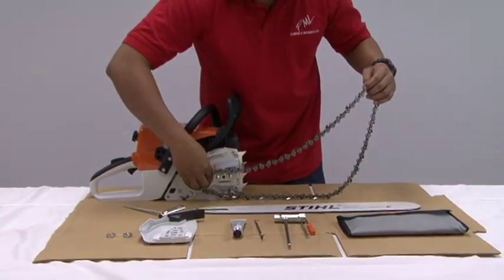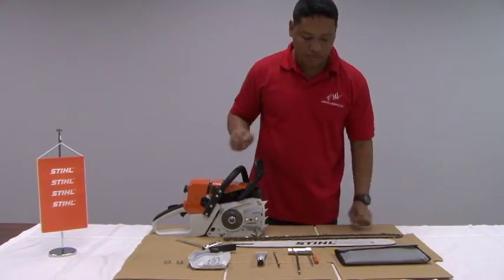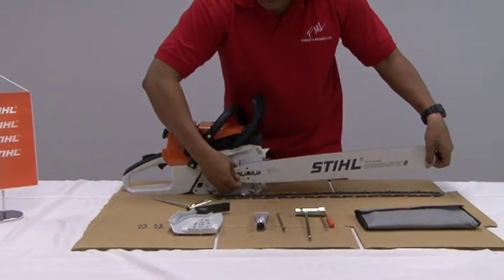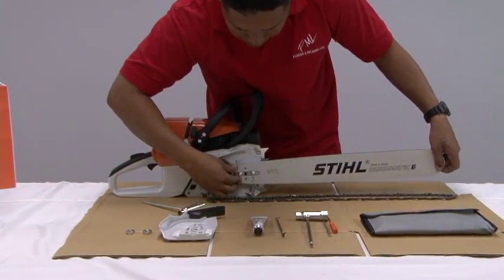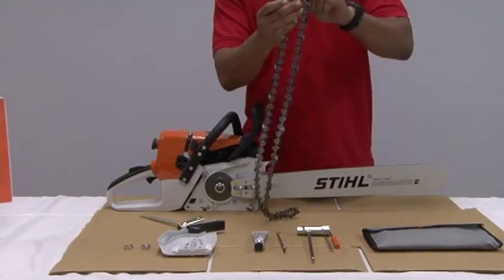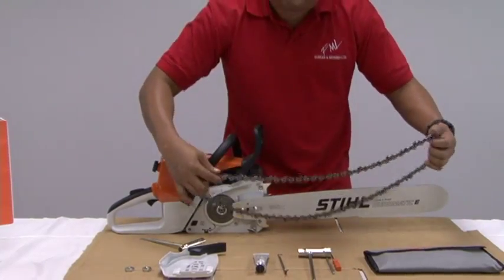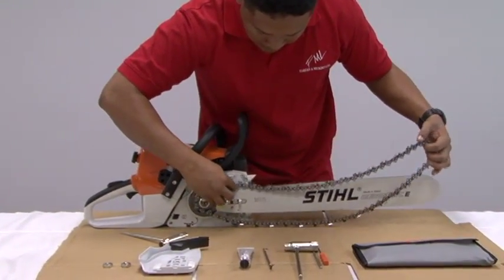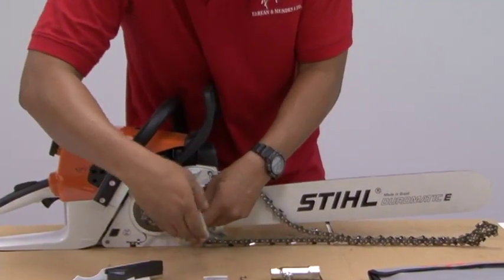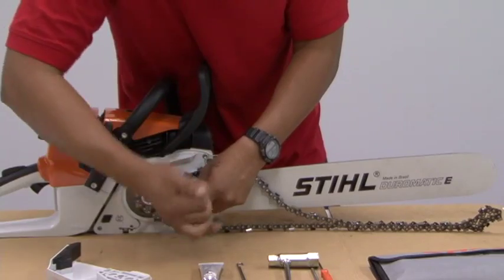Now put your bar on your chain. When you're ready to refit, set your bar on the studs. When you're refitting your chain, ensure that the sharp end of the chain cutter faces to the front, because that's the direction which it has to rotate in order to cut. You may want to slacken your chain tensioner in order to refit the chain properly by unscrewing anti-clockwise.